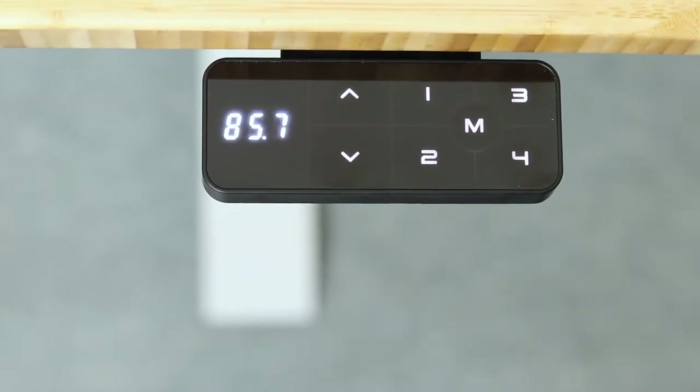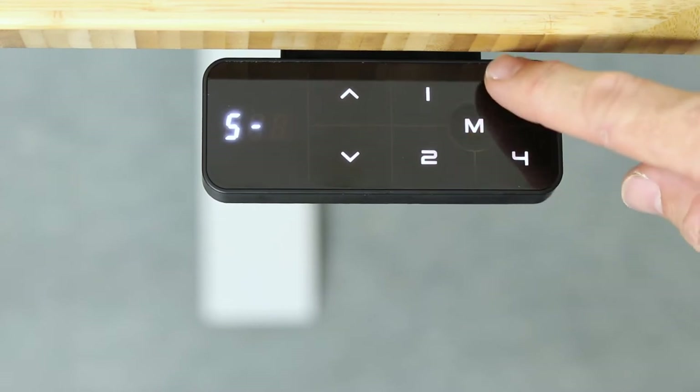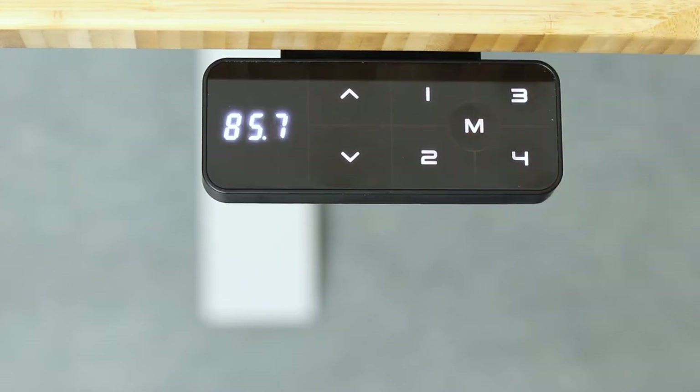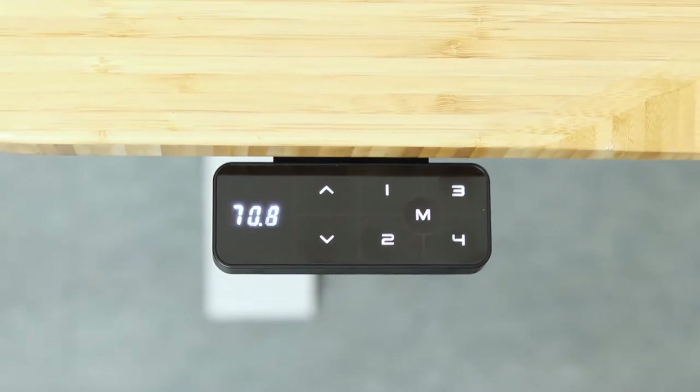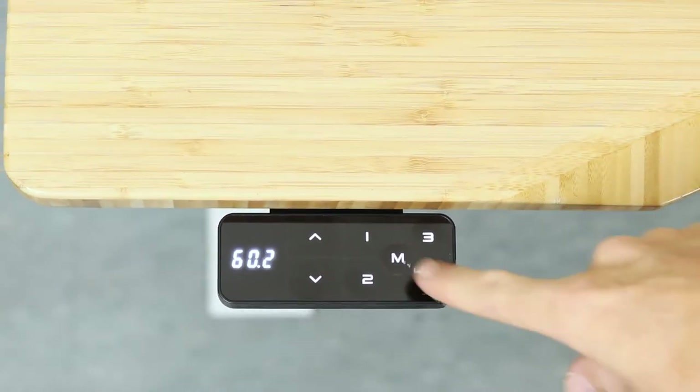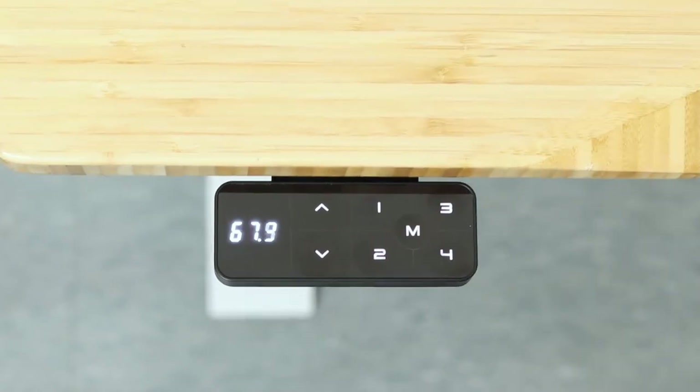The tactile soft-touch keypad provides four memory preset buttons, and you can program your Desky to automatically ascend or descend to your chosen heights for a quick and simple one-button-push transition.